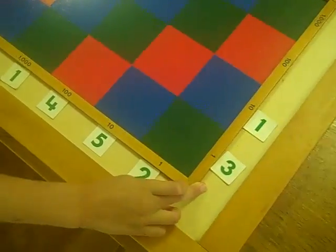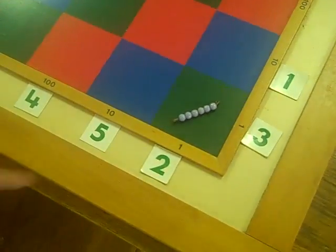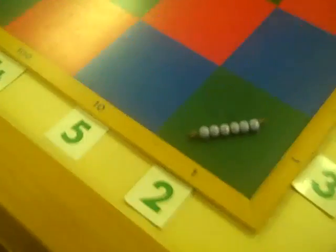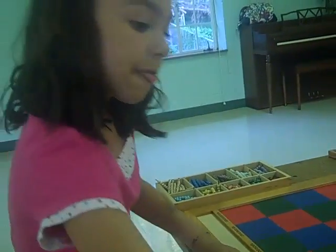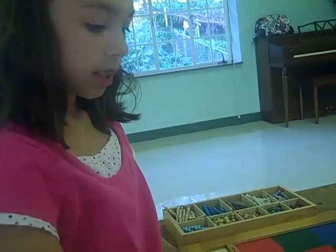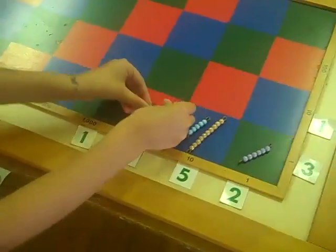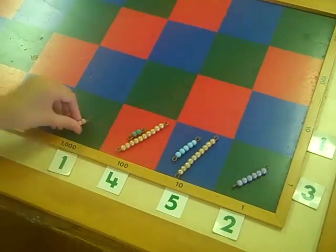Three times two is six. Three times five would be fifteen. Three times four — and three times one is three, two.